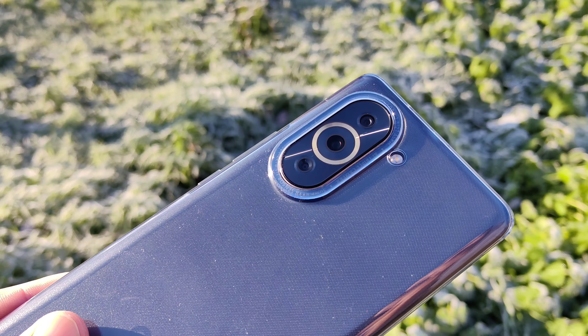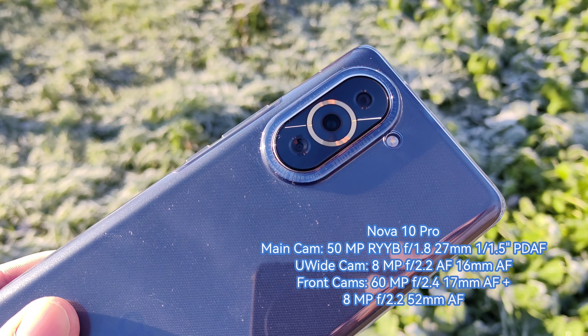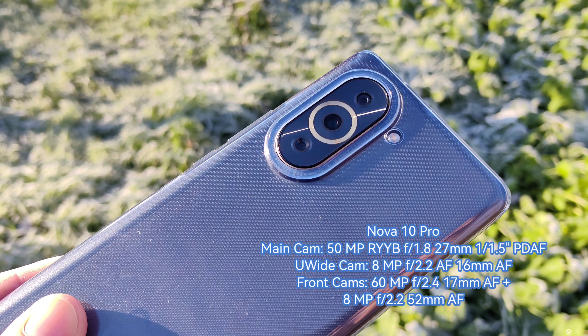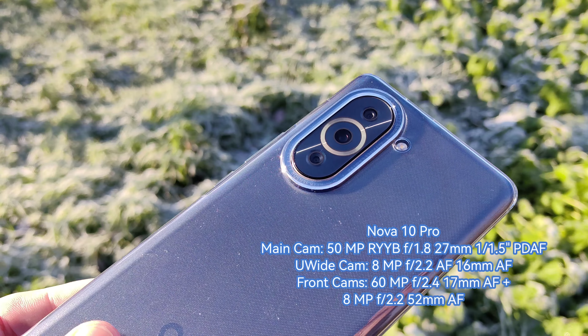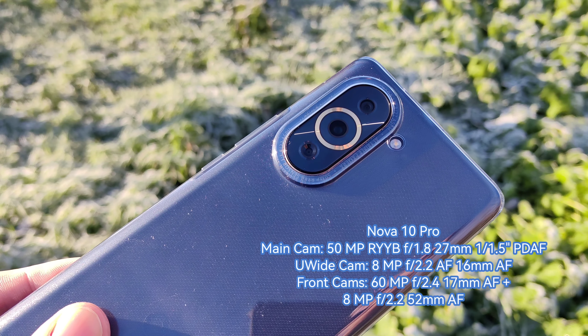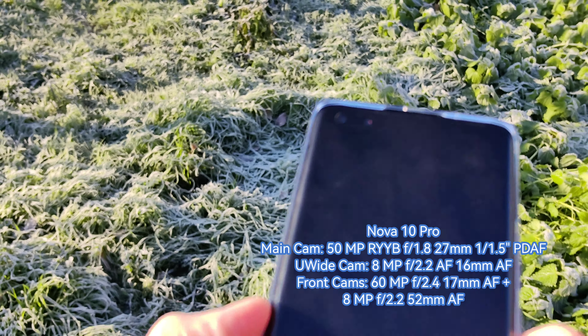Let's take a look at the camera system. We have a main 50 megapixel RYB sensor, 1/1.5 inch sized, an 8 megapixel ultrawide, as well as a depth sensor at two megapixels. This is not really the highlight of the camera, as this is basically what the predecessor also had.